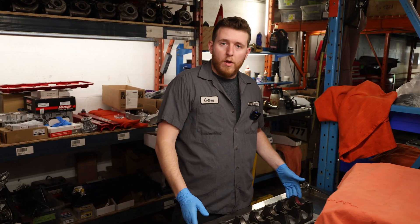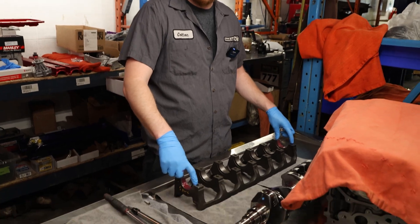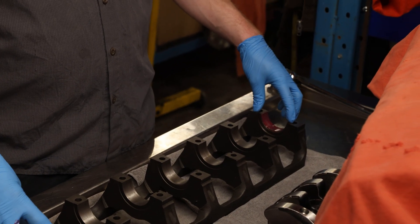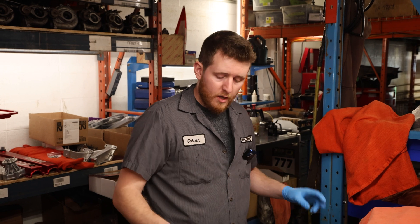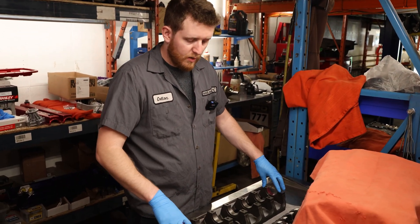When measuring crankshaft run out, I like to use an old girdle that just has front and rear bearings in it. I put a little bit of assembly lube on there. You can also use V-blocks, or the block itself — take out the middle bearings and use just front and rear. But for simplicity I like to use this one here.